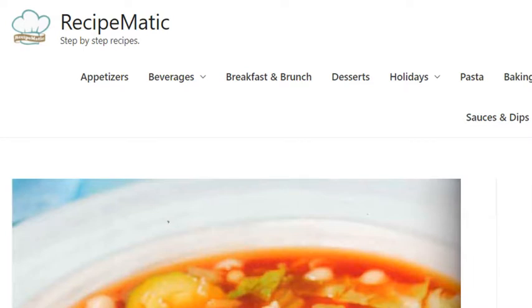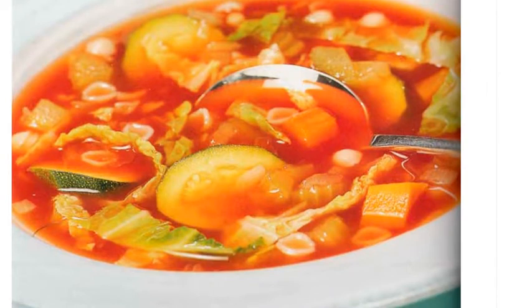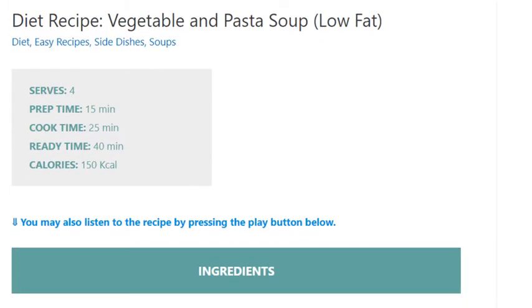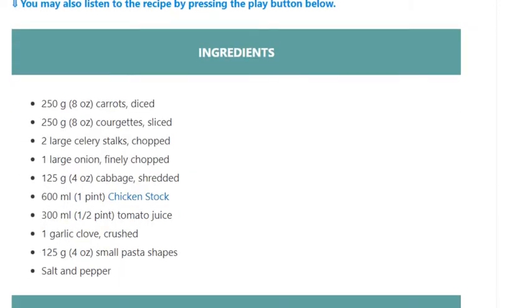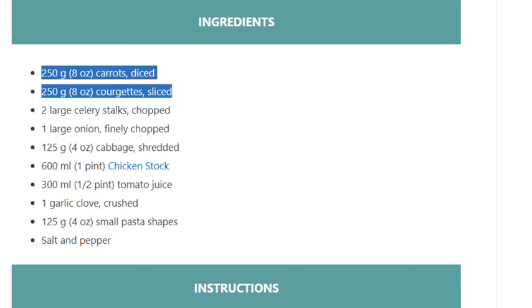Diet recipe: vegetable and pasta soup, low fat. Serves 4. Prep time 15 minutes, cook time 25 minutes, ready in 40 minutes. Calories: 150 kcal. Ingredients: 250 grams (8 ounces) carrots, diced; 250 grams (8 ounces) courgettes, sliced; 2 large...